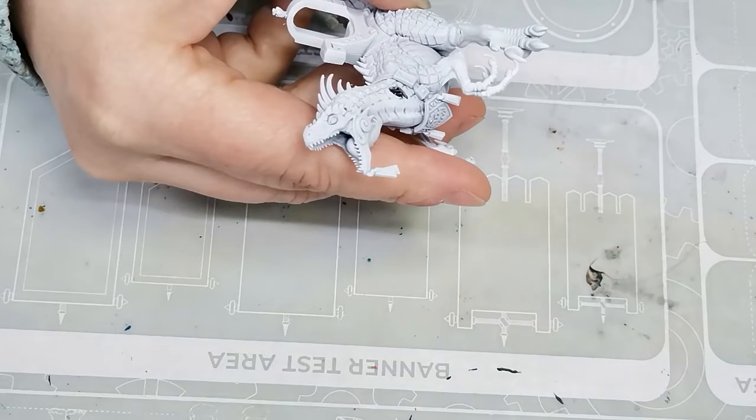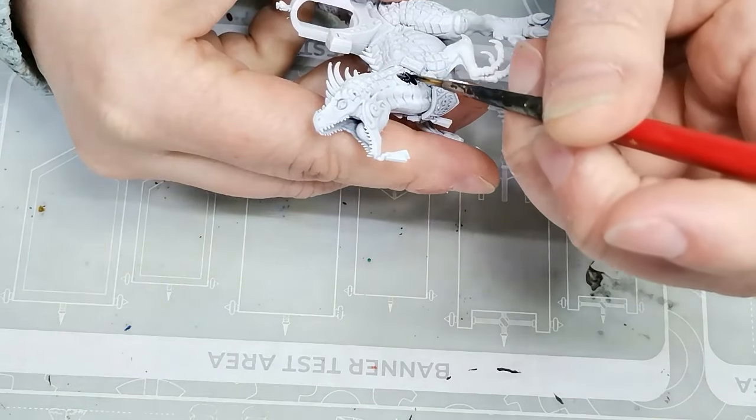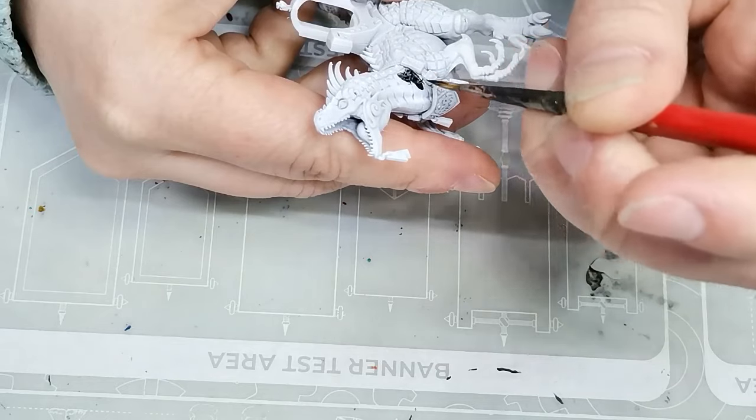Hello and welcome to Dice and Demons. I'm Emma and today I'm going to show you how I paint an Agrodon for my Seraphon army.